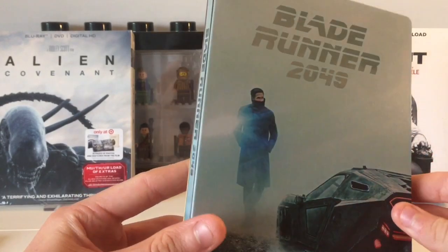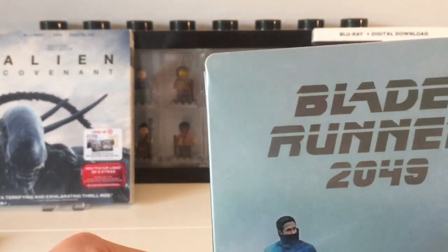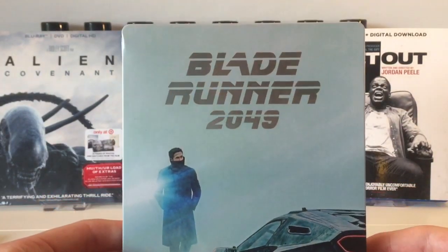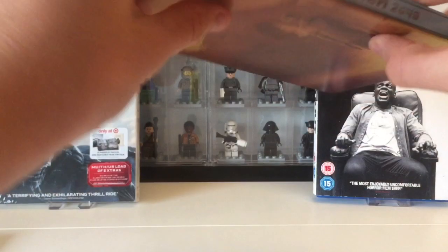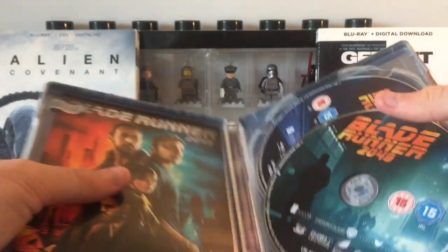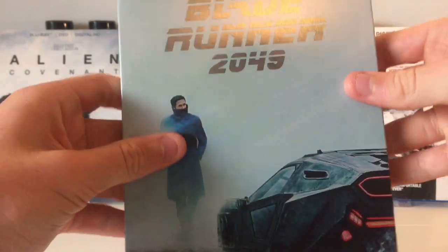There's the front cover — I do actually own a quad from the cinema with this artwork on it. There's the front, there's the back — a really nice image. Nothing on the bottom, nothing on the top. Inside we have the ultraviolet code — I probably need to start giving these away because I've got so many. And we have the Blade Runner 2049 3D disc and the regular Blu-ray disc. There you go — that is the steelbook itself.